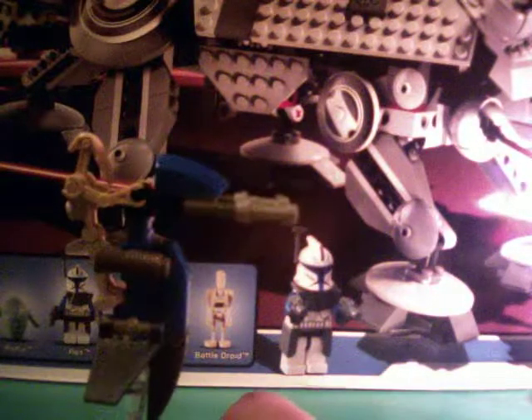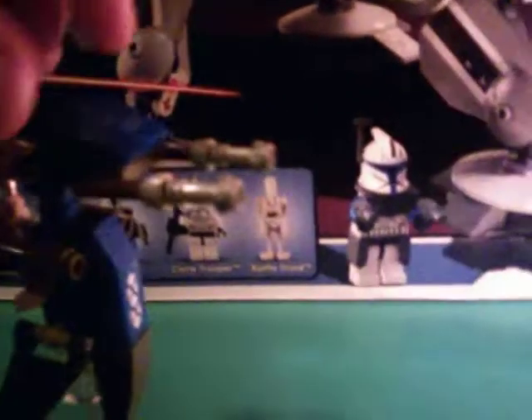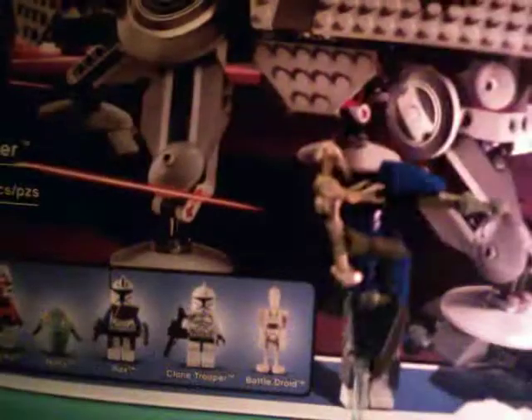On to the first vehicle — it's a blue STAP, single trooper aerial platform. I think that's what STAP stands for, and the regular battle droid's on there. It's pretty nice; it's on one of those clear things so it looks like it's flying.